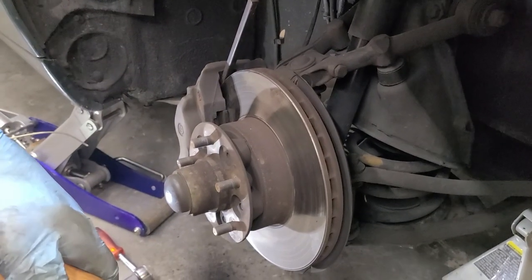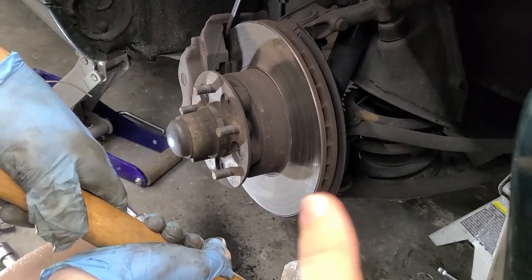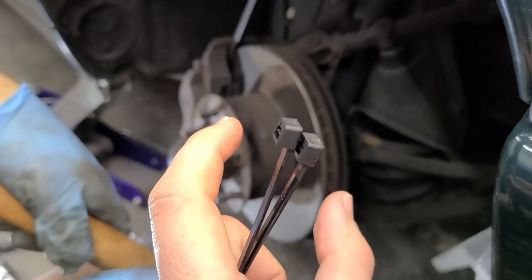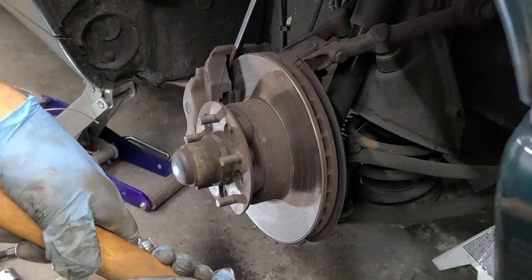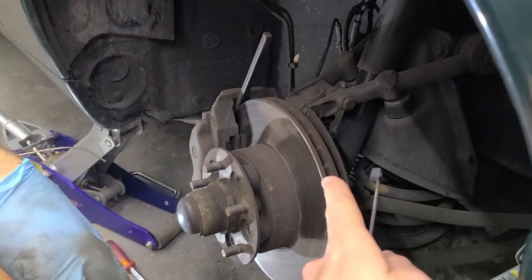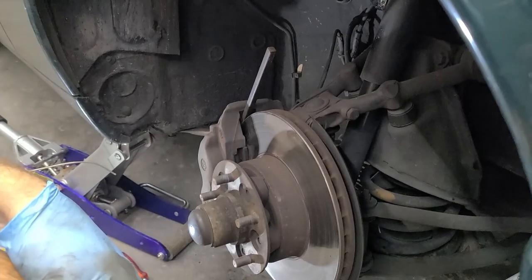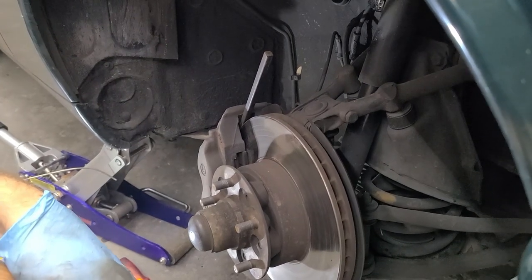If your rotor is as badly grooved as ours — which we think may actually be the factory rotor — you may have an issue pulling the caliper off because the pistons and pads are sitting inside the groove. Try tapping the caliper with a rubber mallet. Since we are replacing the rotor, we used a pry tool between the caliper and rotor to force the pistons back in. If you're not replacing your rotors, don't put pressure on them like this.